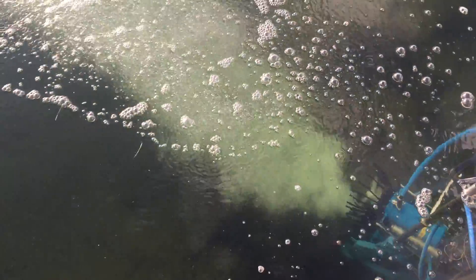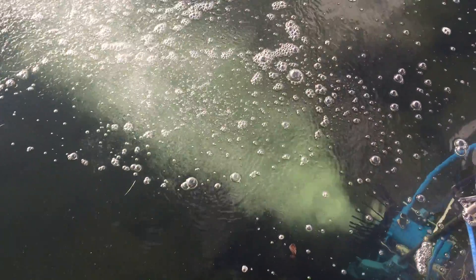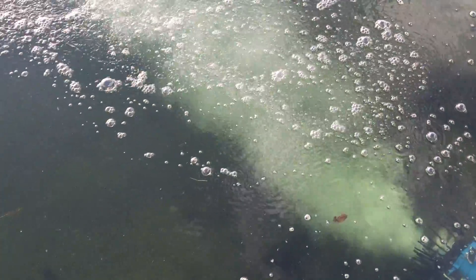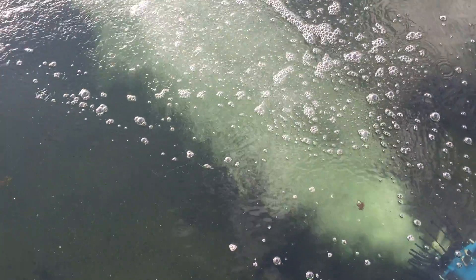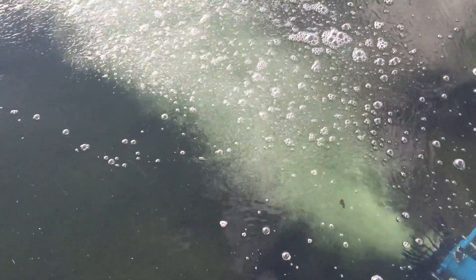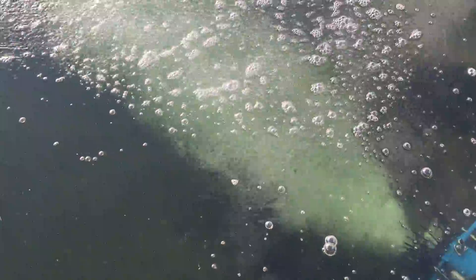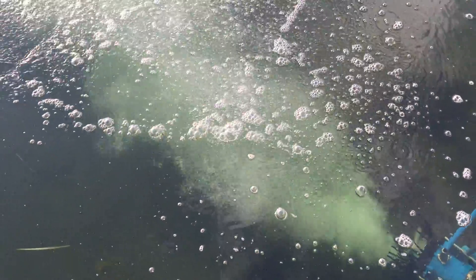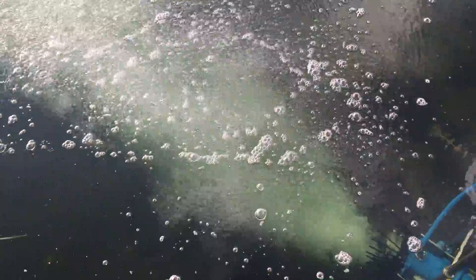You'll notice here that the unit is not digging up the bottom. You don't see sand or sediment being blown around by the unit. We're very clearly taking the power of this unit and aerating water with a motor on the bottom.